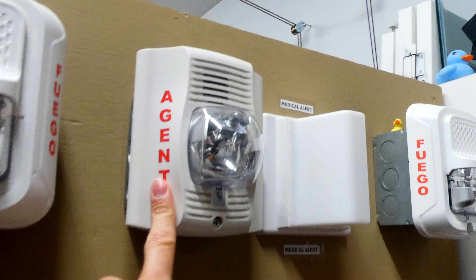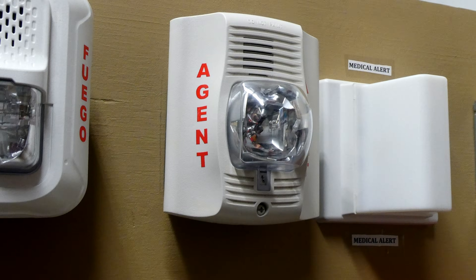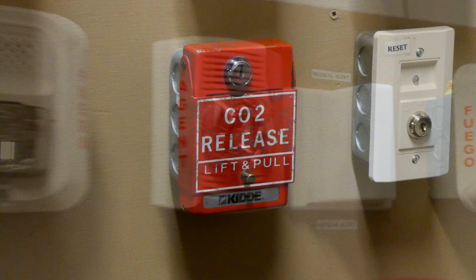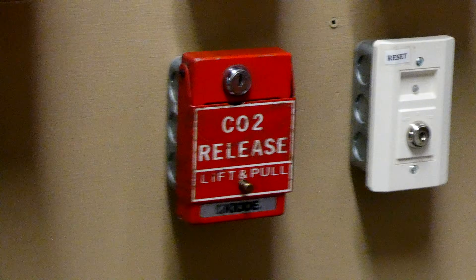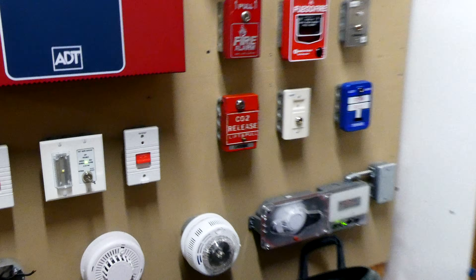When you see one of these in a building, it means the agent is either about to release or it already has released — so if you ever see one of those going off, it's probably a good idea to just get out. I do have a glass brake rod in that pull station right now, which makes the pull station a little harder to pull and helps prevent false alarms. So when we pull the fire alarm, that will break.